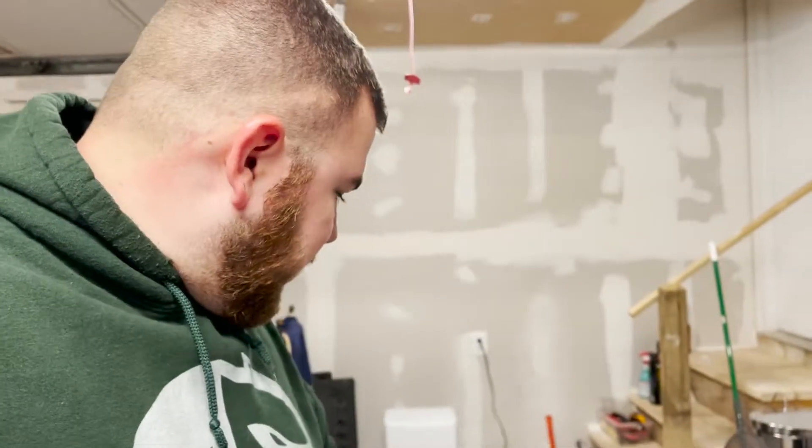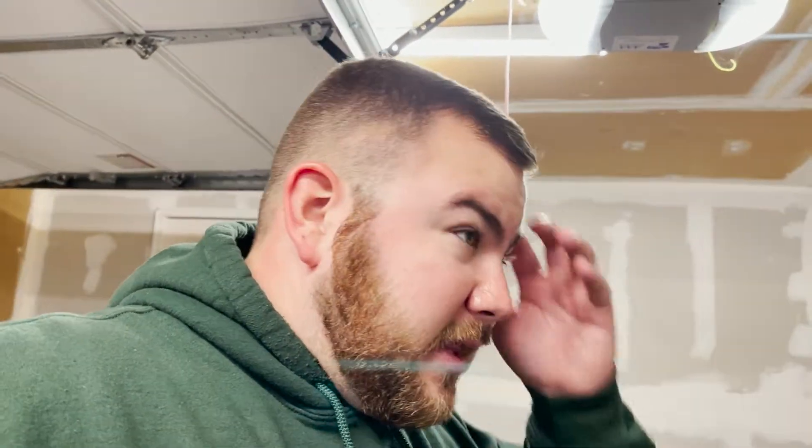We finally got the parts in for the 124 Spyder — well, I finally ordered them and received them. I talked about getting our first upgrades for the 124 Spyder Abarth back in June or July. In this box here is Euro Compulsion Stage 1, and part of Stage 2, which is the exhaust crossover pipe. We'll go ahead and look at that in a minute.